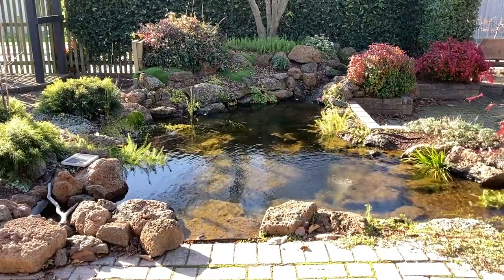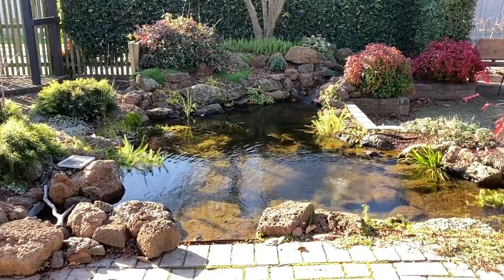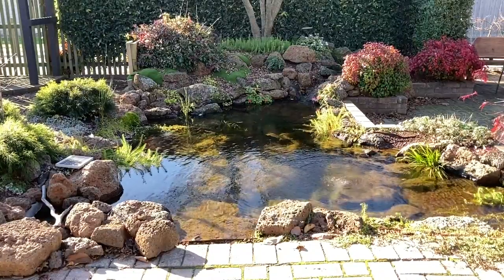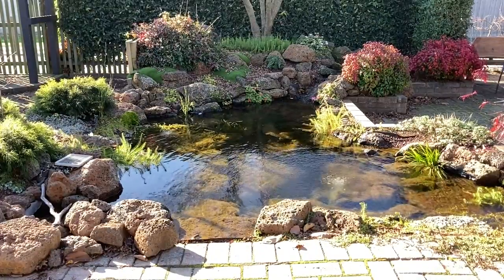Now when it comes to how big the gap between the rocks should be, it's a bit of trial and error — it all depends on the amount of water the pump is moving. I just sort of looked at the size of the pipework that was recommended for the pump and made my opening twice the size of the pipe, and that seems to have worked out well for me.